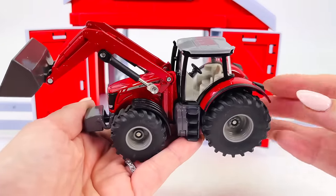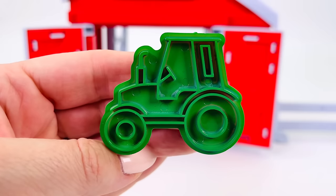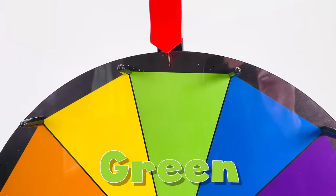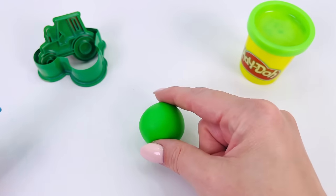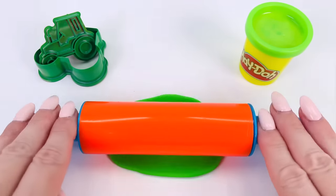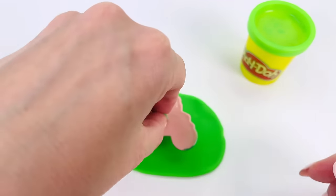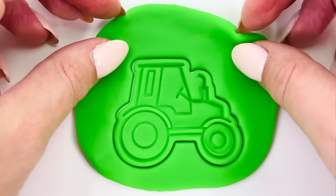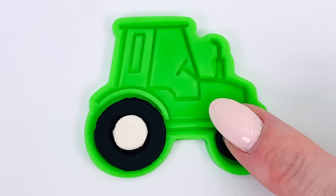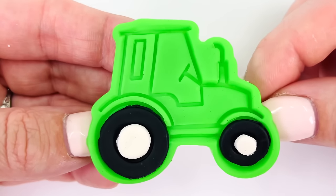Do you think we could make this out of Play-Doh? We have our cutter. Let's go make our tractor. But first, let's pick a color. Spin the wheel. It's landed on green. Let's roll out the Play-Doh. It's nice and flat. Now all I need to do is press the cutter into the dough, remove the cutter, and we've made our tractor. Let's give it some black colored wheels and white hubcaps. All done. We made a green tractor.